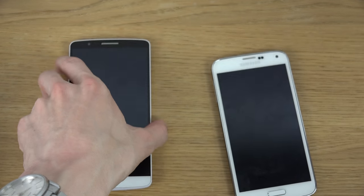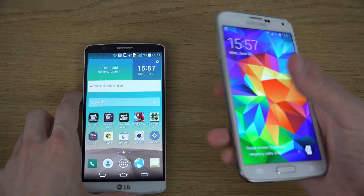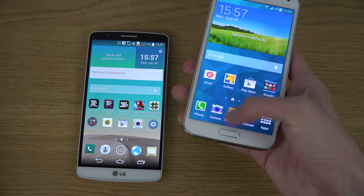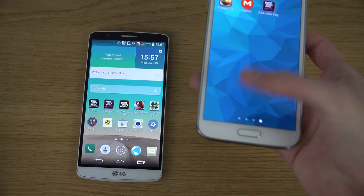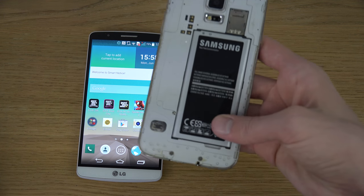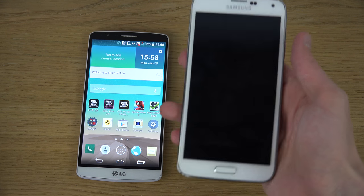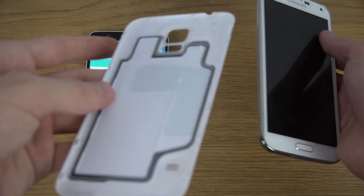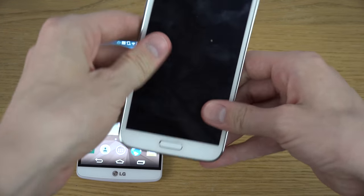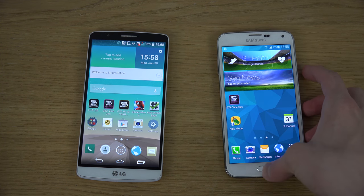Moving on to some things that are actually better with the S5 — key features where you might want to pick this one instead. It is dust and water resistant. I've been doing multiple Coca-Cola tests and water tests on the S5 and it's still alive, very impressive. The IP67 certification is something you won't get on the G3, so I wouldn't recommend putting the G3 in water. Hopefully LG can offer that in the future.